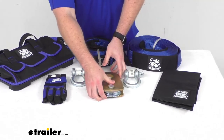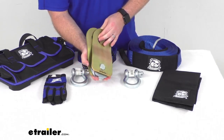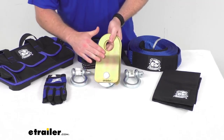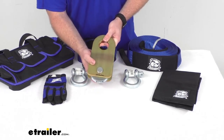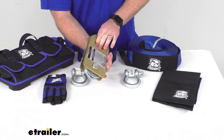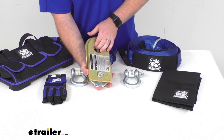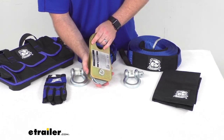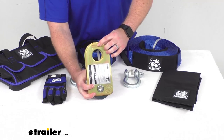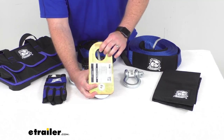We're also going to get one snatch block. This is going to allow you to change the direction of your pull or increase your pulling power. This does have a 19,000 lbs braking strength and an 8,000 lbs working load limit. You can see it's got this gold zinc plating on it for corrosion protection, and very easy open slide plates for simple rope mount. On the back side here, we do have a grease fitting that's going to make it very easy to hook up our grease gun and grease our axle so it's going to function properly and turn freely. We also have safety lines stamped into the plate to give us some overload monitoring to make sure that everything is safe.